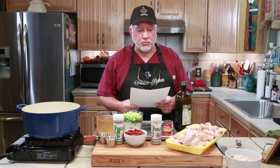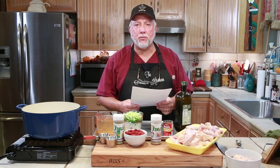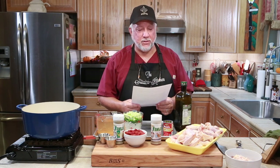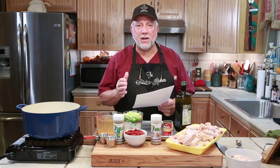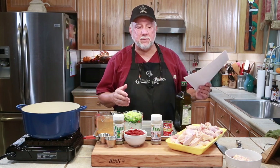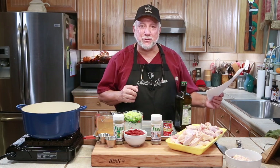Halftime Chicken Wings is a recipe written by my good friend Frank Davis. When we worked on WWL TV together, everybody loved Halftime Chicken Wings. So I have his recipe right here. We're going to do it verbatim. Let me show you what's in this recipe.